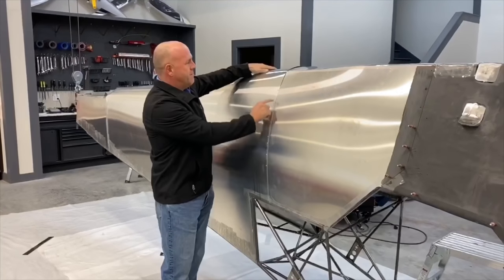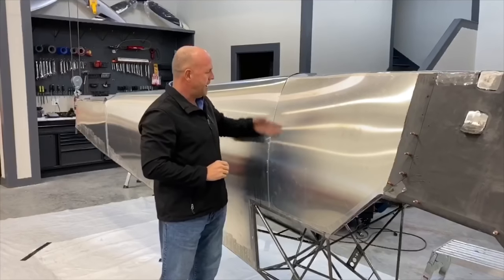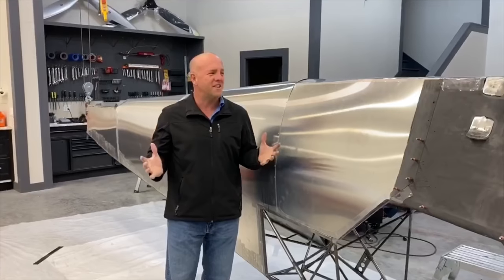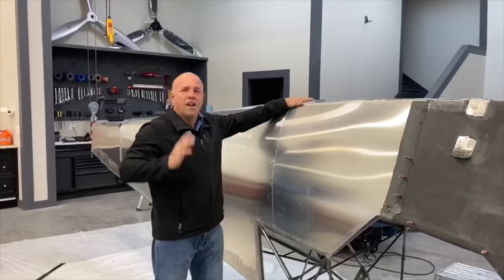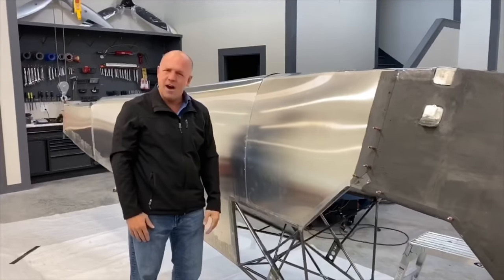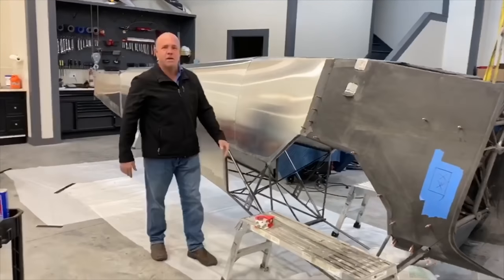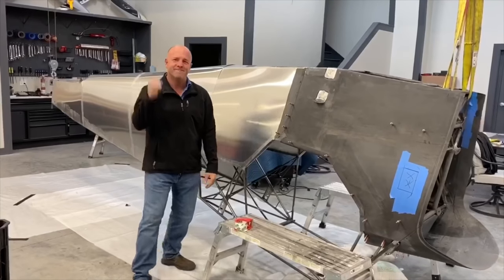I'm going to put a couple more rivets where the gaps are a tiny bit big, then grind the heads off and sand it. A ton of work to do today, but I'm actually pretty happy with one really long day wrapping the entire plane - unbelievably fast. I would have expected a whole weekend to prep the entire fuselage. Mix up some bondo, we're gonna get dirty, back to work.